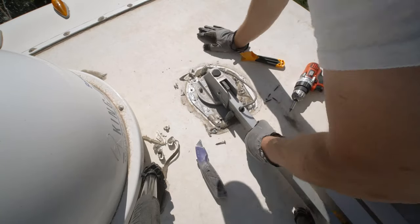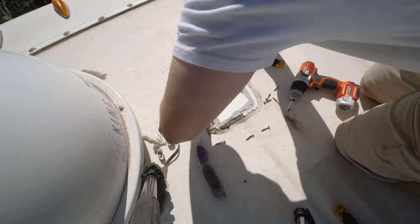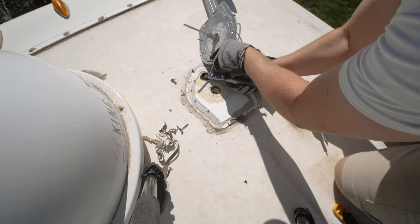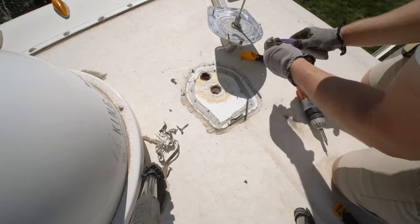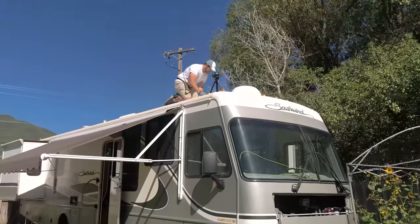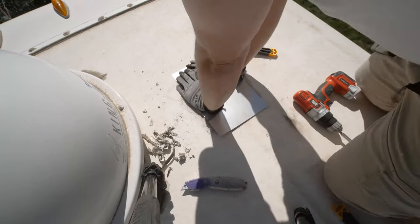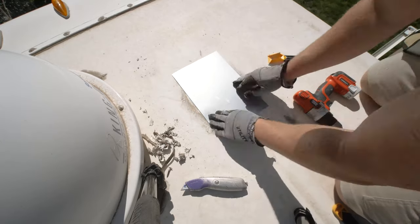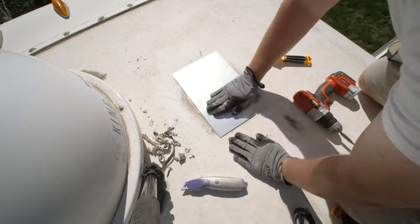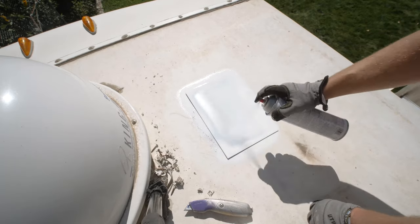Once I was able to get access to the screws I removed them, and I was really amazed with how rusted those screws are — even though they had been covered with silicone, it seemed like water and moisture was still getting in. I'm really concerned about the water damage to this RV. Once I removed it, I found a gray line around the outside of where the antenna had been attached. At that point I was able to take my sheet of metal and put it right on top — it actually stuck and stayed, which was really nice.